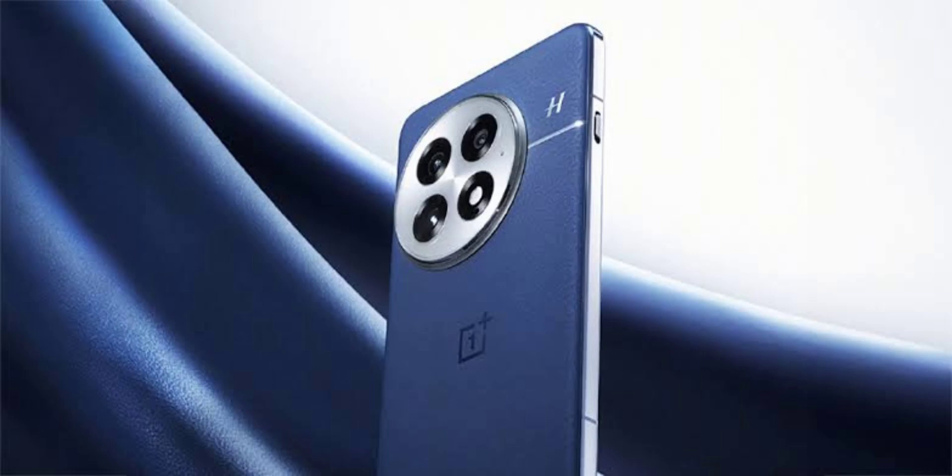OnePlus has officially started teasing the OnePlus 13 smartphone in China. Although the launch date remains unconfirmed, it's expected to debut later this month. Earlier this week, leaked design renders gave us a glimpse of the phone, and now real-life images have also surfaced on Weibo.